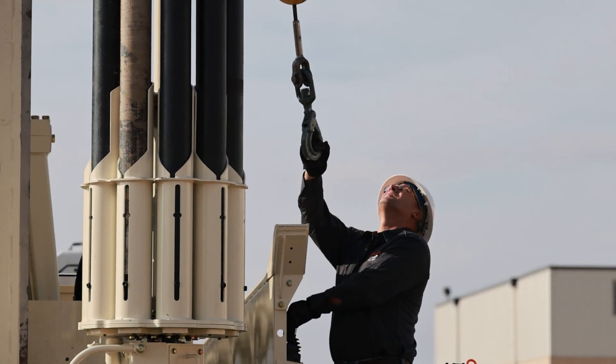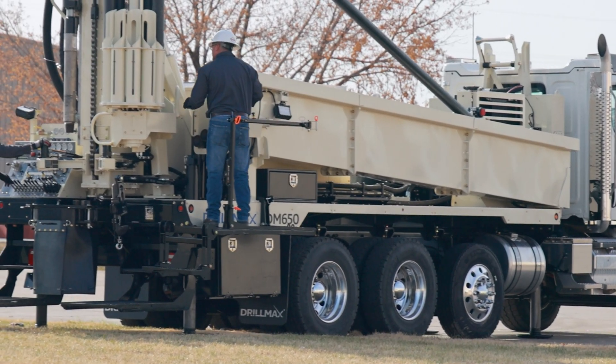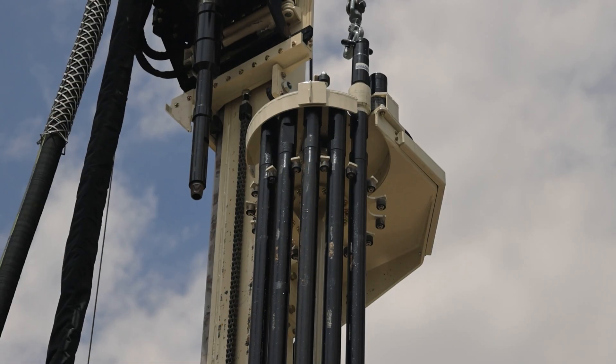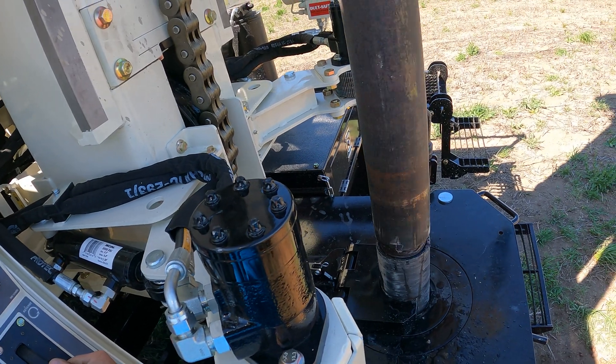The GeoProbe DM650 Air also comes with the option of a 3.5 or 4.5-inch rod carousel, capable of providing up to 600 feet of casing or a single rod loader. Thanks to backfeeding capabilities of all rod carousel options, the drilling process is further sped up.